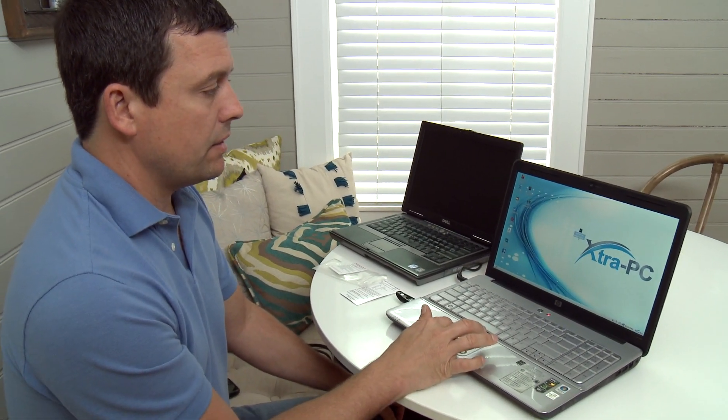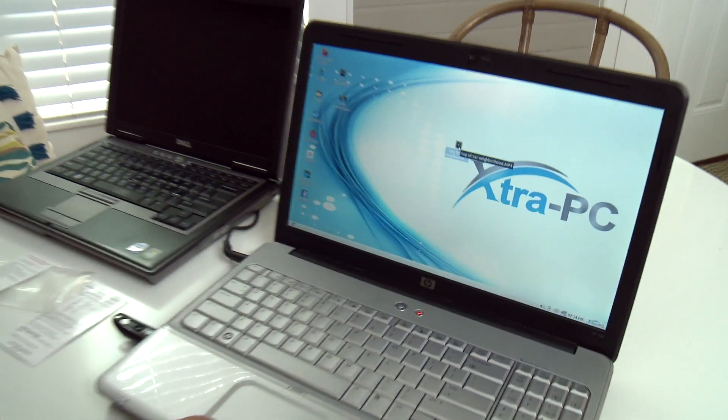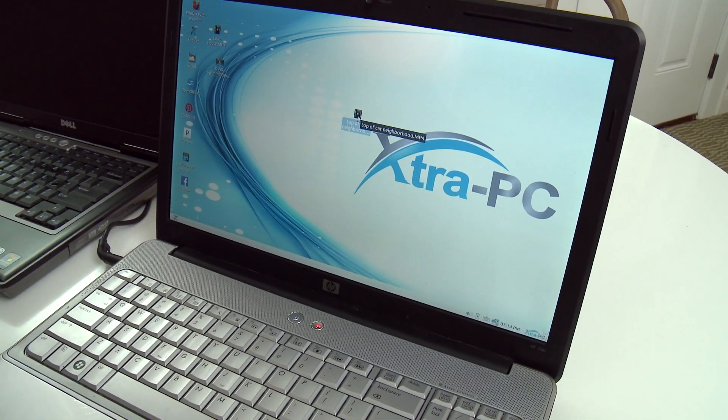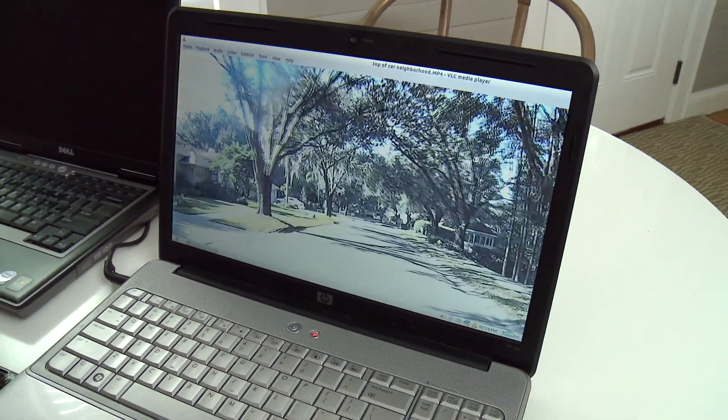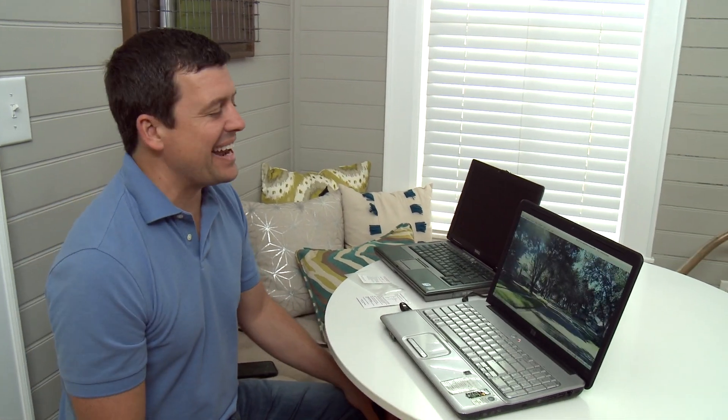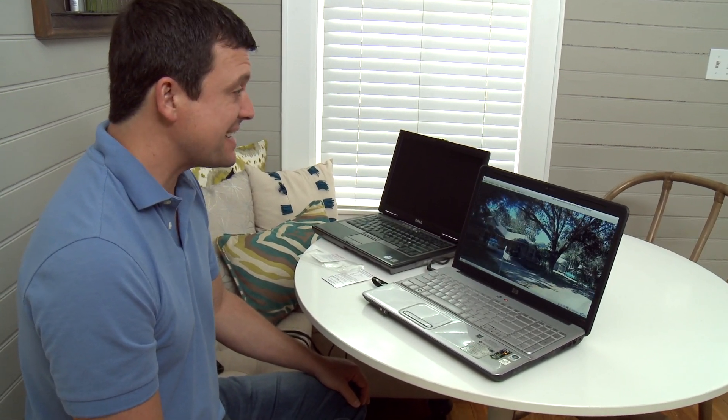I've got that same video right here — the top of the car video — and I'm going to double click on that right now. I'll count you in: ready, three, two, one, double clicking. All right — that was fast, that was really fast. I didn't expect that.